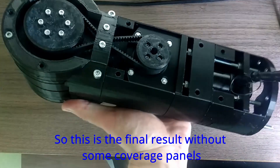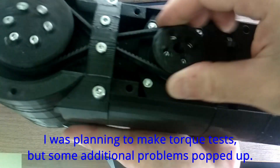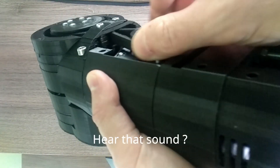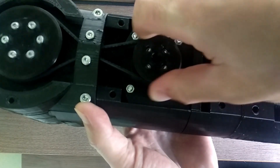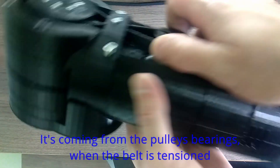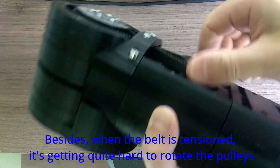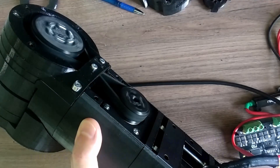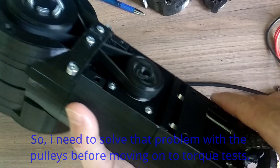So this is the final result without some coverage panels. I was planning to make torque tests but some additional problems popped up. Can you hear that sound? It's coming from the pulley's bearings when the belt is tensioned. Besides, when the belt is tensioned it's getting quite hard to rotate the pulleys. So I need to solve that problem with the pulleys before moving on to the torque tests.